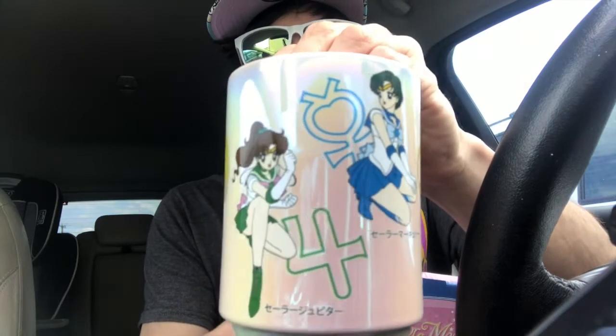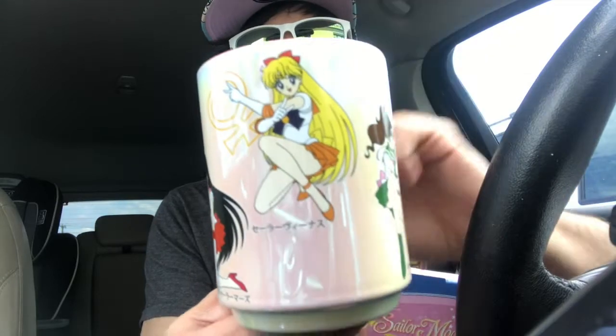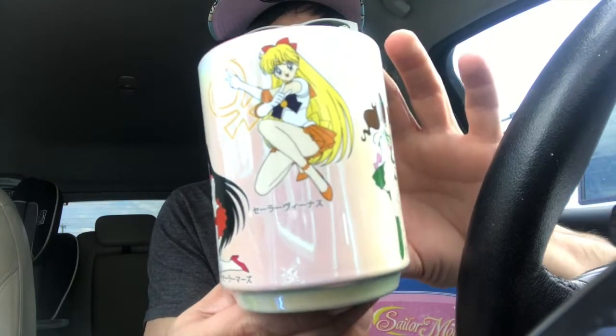I don't know which one I like better — I'm gonna do a review when I get home, but I just had to show this off. The difference with this cup is they have fully colored Sailor Scouts. The other ones had an artistic abstract coloring where skin tones and hair tones were completely removed. It's unique, so I can't wait to do the comparison video.